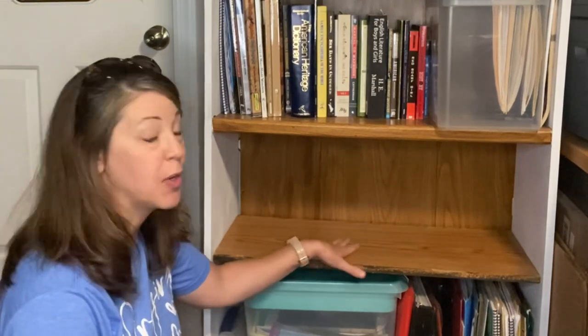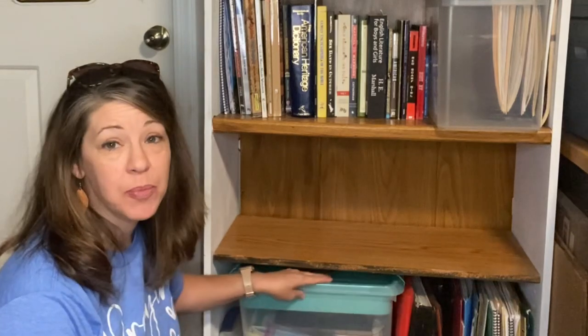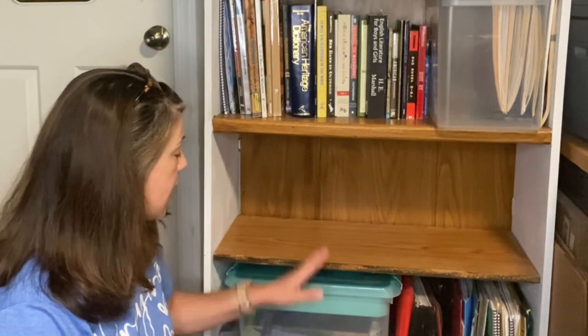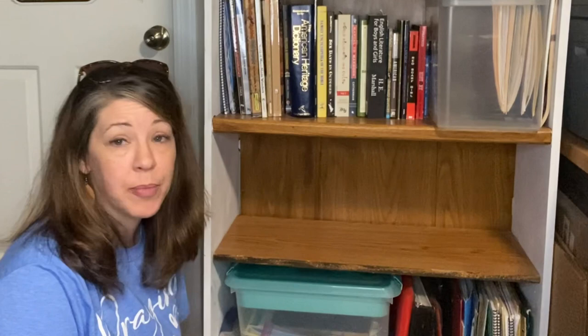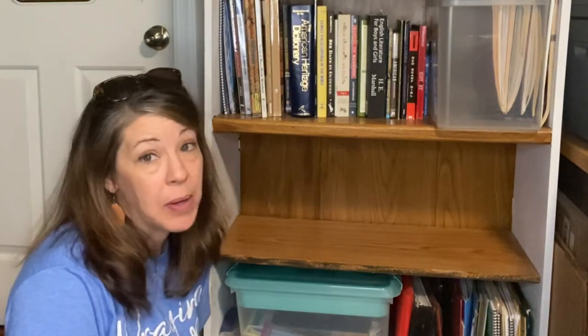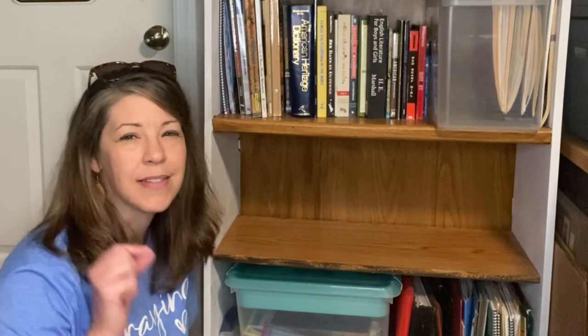It worked! A lot of things I had stored down here were just a balancing act before. I may rearrange things a bit — I like heavier weight on the bottom shelf, and right now a lot is at the top. I fixed the problem, but now it gives me more to do. It just takes little things, right?